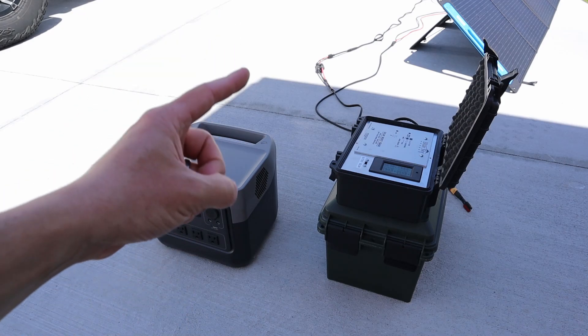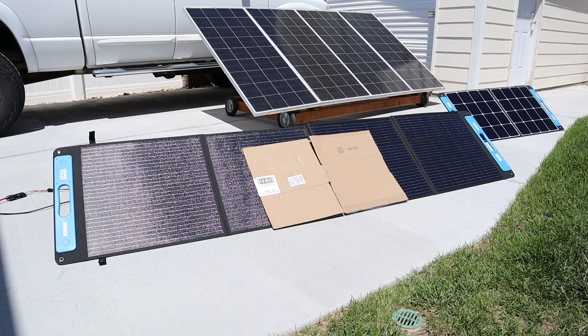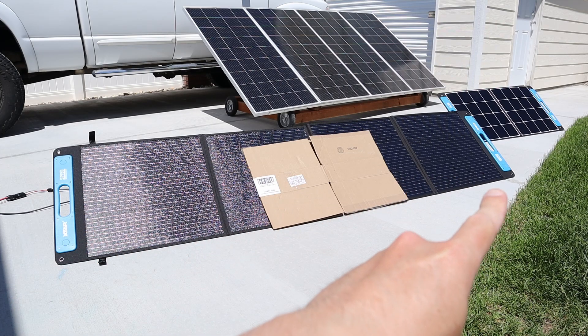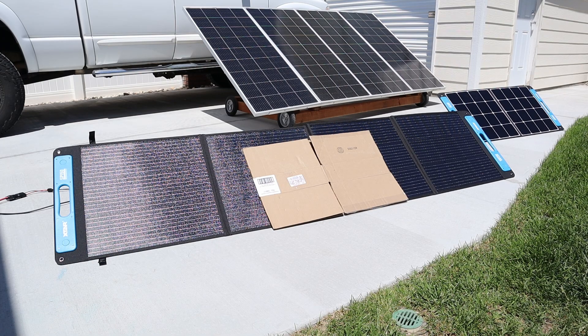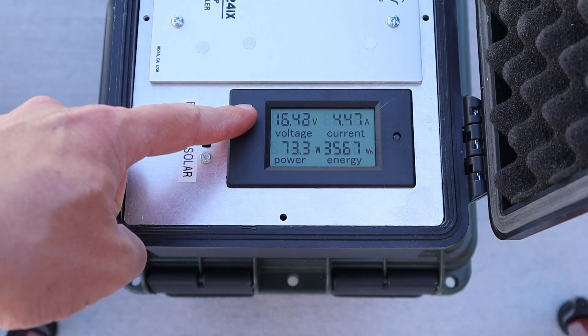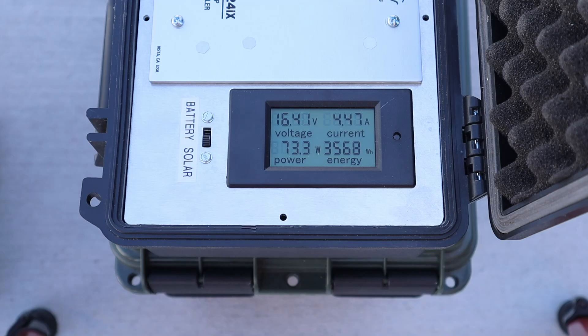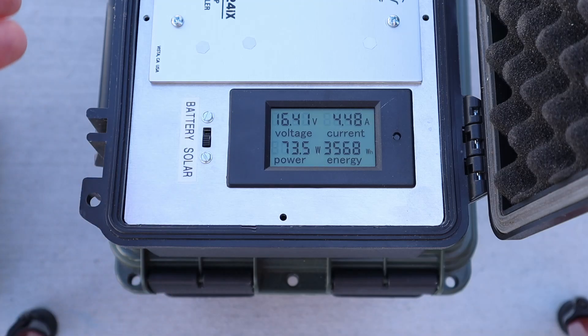Now let's do a couple more tests with these panels including partial shading and laying them flat. The SP150 is a quad fold design so there are four panels wired together, and they can be wired in series or parallel. Parallel gives really good partial shading performance, so I've put a piece of cardboard in the middle — one half exposed to the sun and one half covered. Looking at the charge controller with the SP150 half covered, we're getting 16.4 volts at 4.4 amps — 73 watts output even with it covered halfway. These are in fact wired together in parallel for really good partial shading results.